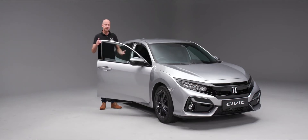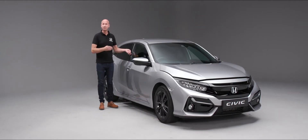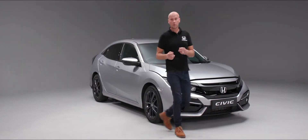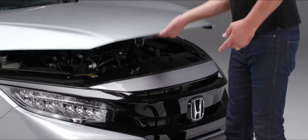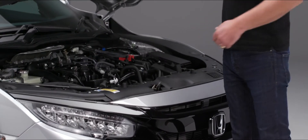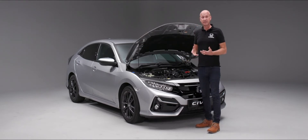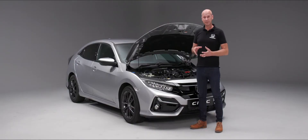Under the bonnet there are a number of items that you just need to keep a regular check on. To open the bonnet, down by the driver's right foot you'll see a little lever — give that a pull and the bonnet is now open. When you get to the front of the vehicle, slightly to the left of center is a little lever that you can push across to release the catch, and then pop the bonnet stay up.